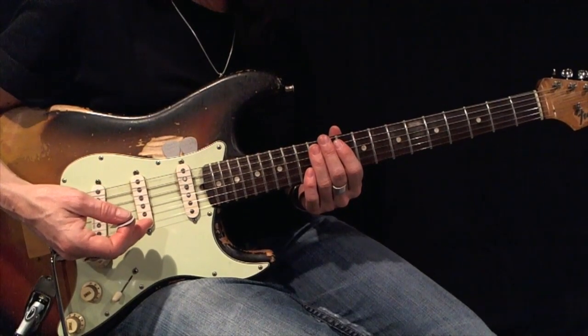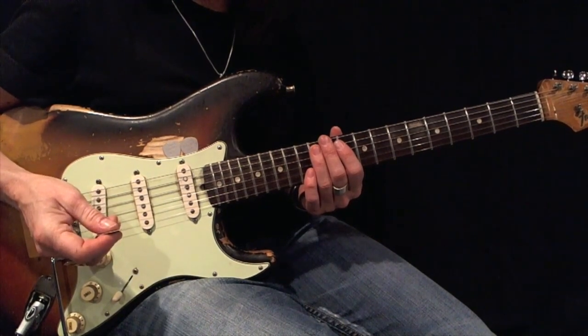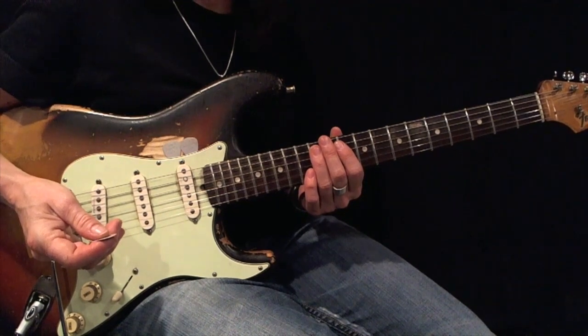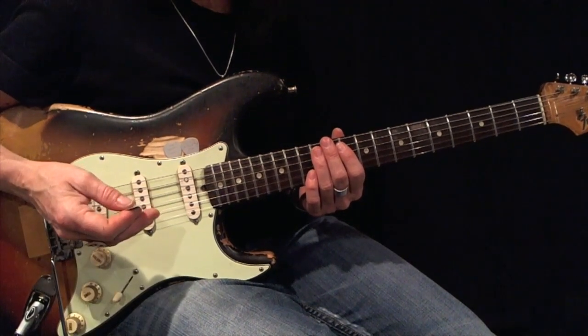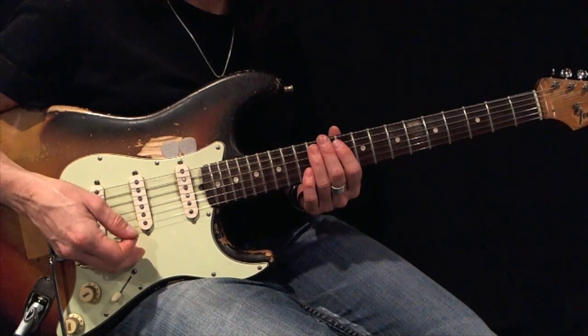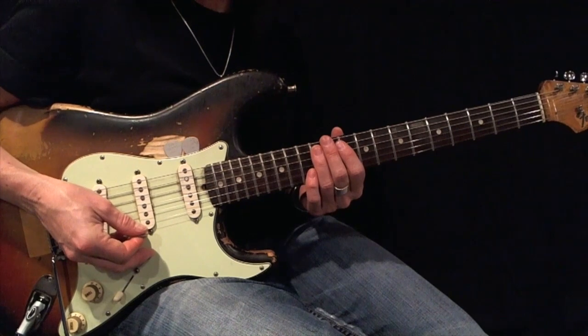Here's an A minor pentatonic root 5 expanded with triplets. For my fingering, I'm going to work my way up using fingers 1, 2, 3. I'm going to work my way back down using fingers 3, 2, 1. Using all down picks, play this back and forth 12 times perfectly before moving on.